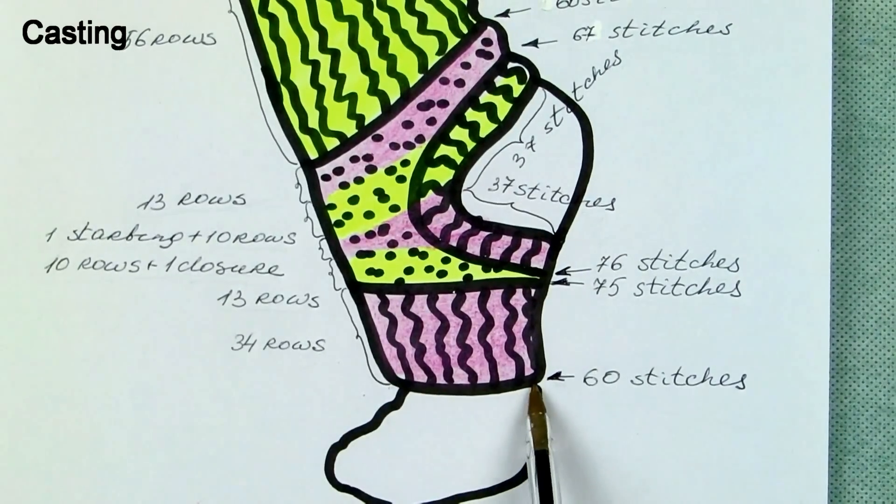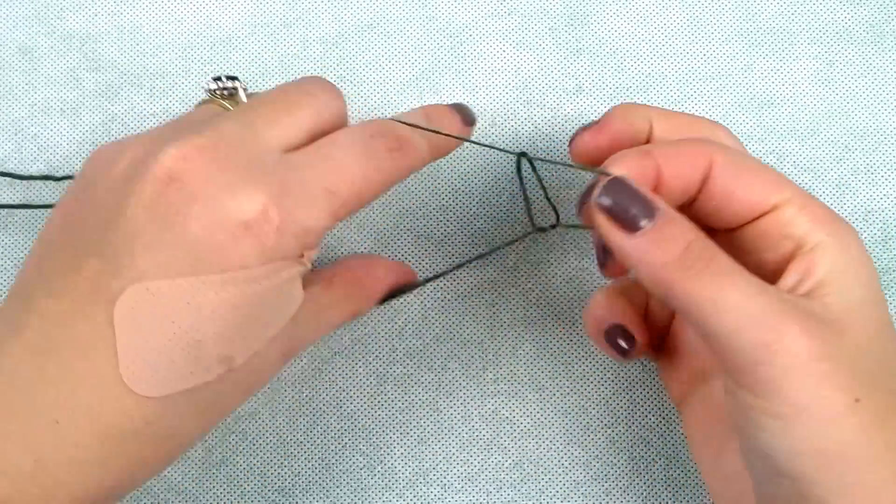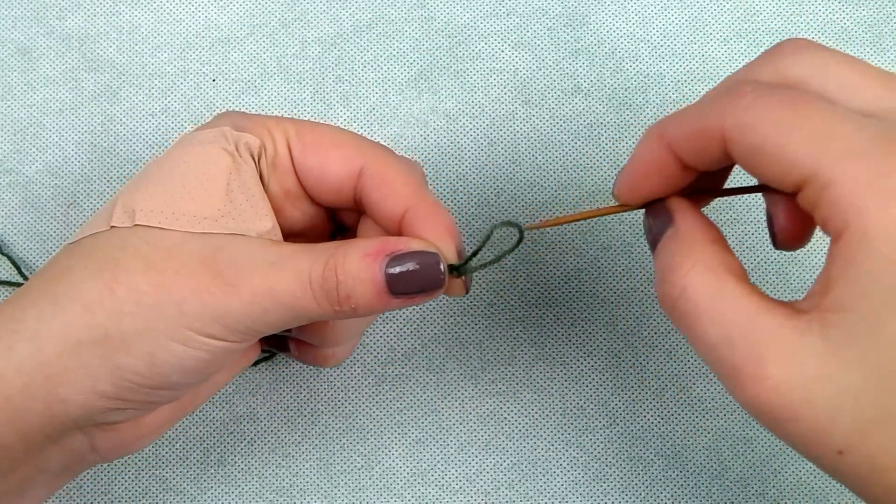So let's start casting. For this pattern I need to cast 60 stitches with the Italian casting method. You can go to the perfect sock video on my channel to see exactly how it's done.